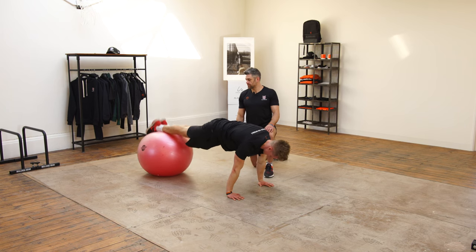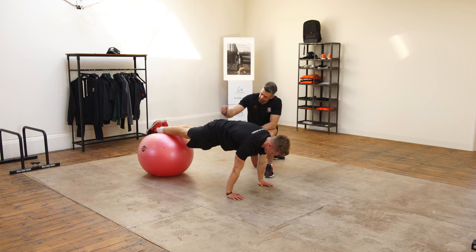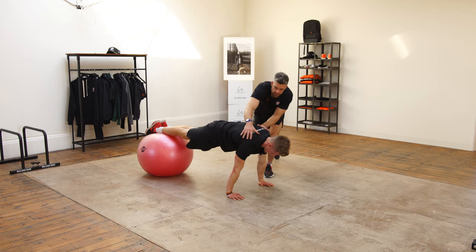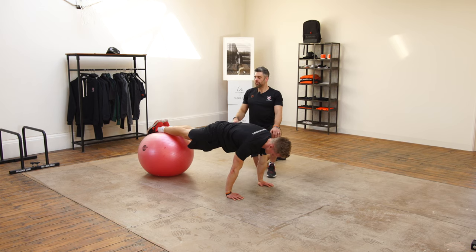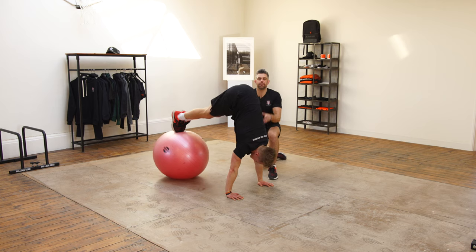First of all, Tim's going to put both shins onto the ball with a nice straight body line — abs tight, bum on. He's got that nice position with the shoulder blades pushing down actively on the floor, so we see that nice flat position here.